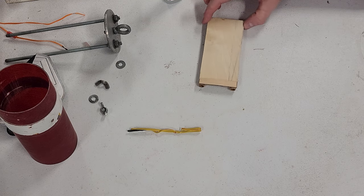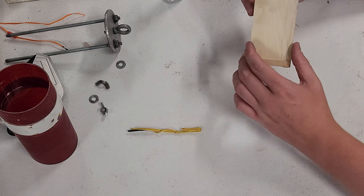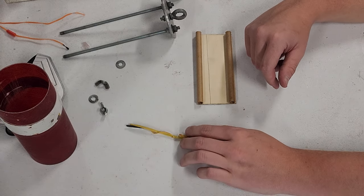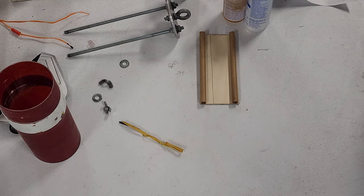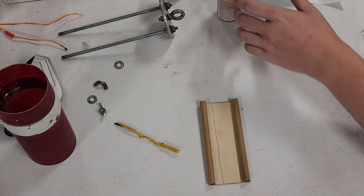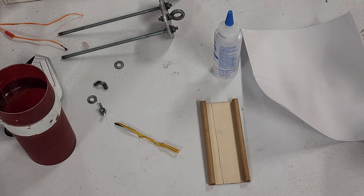I bet somebody out there has an even cheaper, hackier version — I want to see it. I mean, 3D printed sleds technically cost less. The addition of the West G5 epoxy is bringing the overall cost up a bit, but again, I didn't pay for it, so it's fine.